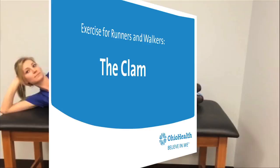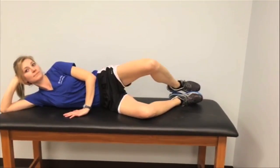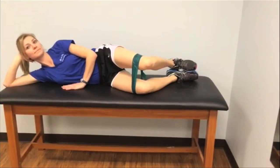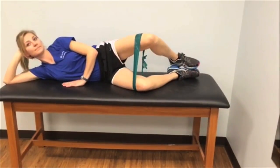For the clam shells, you want to make sure that you're totally on your side. The side of your leg should be facing the ceiling. Avoid rolling your hips forward or back, and you want to keep your heels together while you slowly raise and lower your leg. You will feel this one in the outside of your hips and thigh.